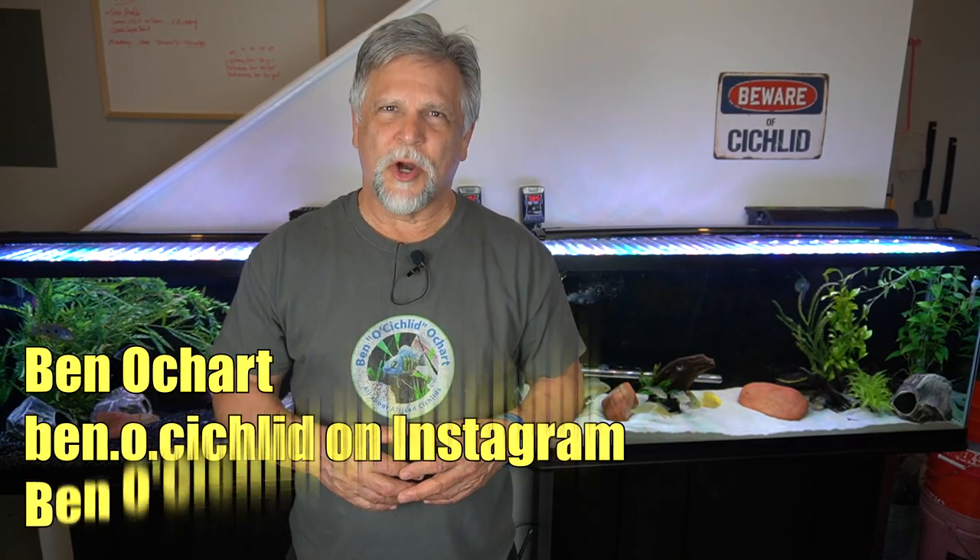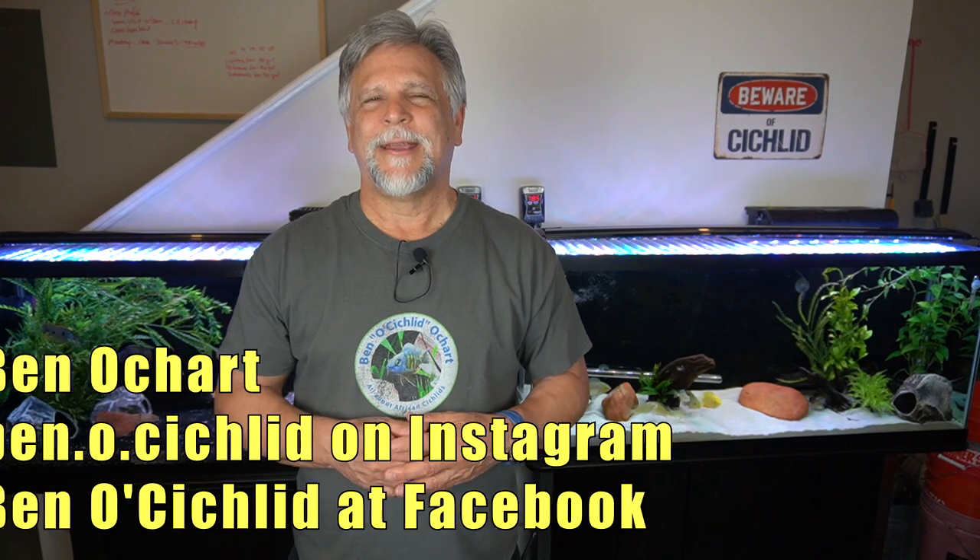Hello YouTube friends, Ben Ochart here. Thank you so much for tuning in. Today I want to talk with you about water changes, and in particular how to do water changes simultaneously on a number of tanks.